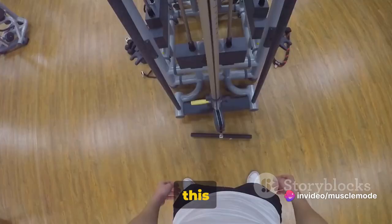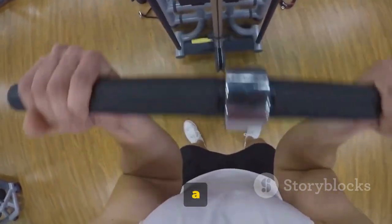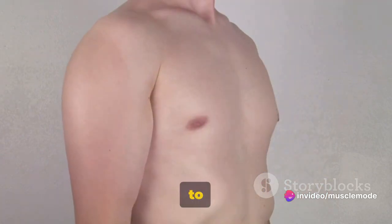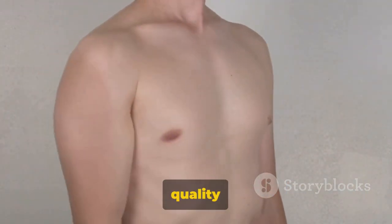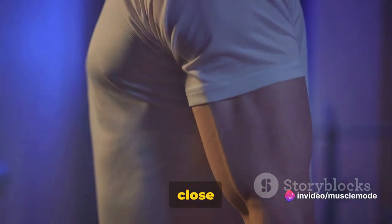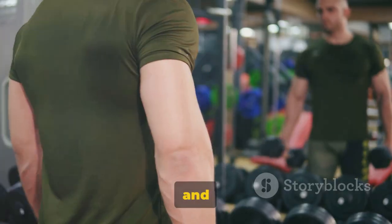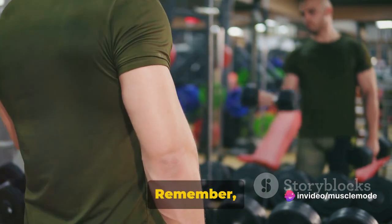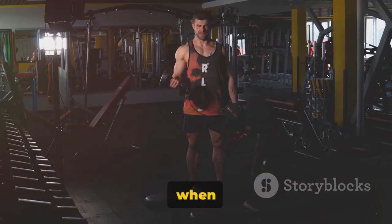Another advantage is the improvement in grip endurance — over time, you'll notice that you can hold on to things for longer, translating into better performance in sports or everyday activities. I recommend performing 3 sets of 10 reps each, but feel free to adjust based on your fitness level and goals. Keep your movements controlled and precise. Maintain proper form: keep your elbows close to your body, don't swing the weights, and use your bicep and forearm strength to lift and lower. Inhale as you lower the weights and exhale as you lift. Progress takes time — keep going and you will see results.